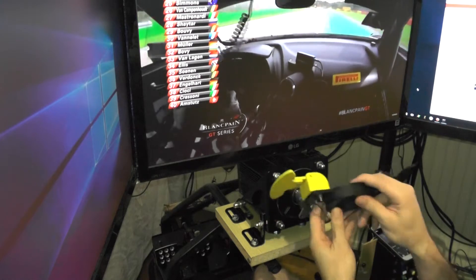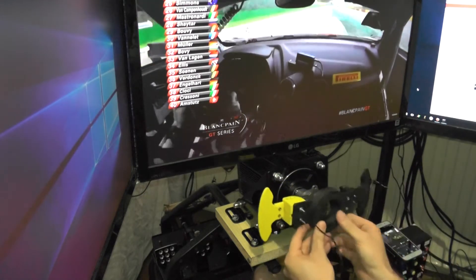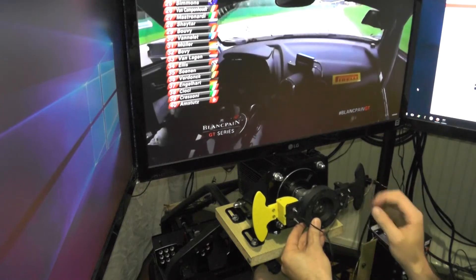But this is about the shifters. I've printed a little adapter — this one is a 2cm spacer — so it just gives me a little space between the wheel and the shifters.